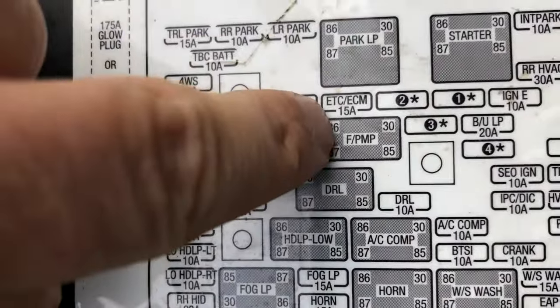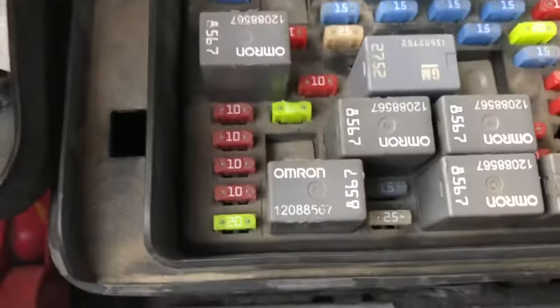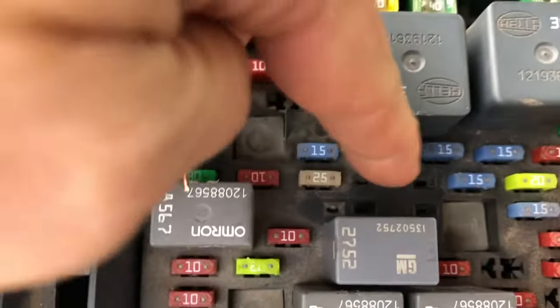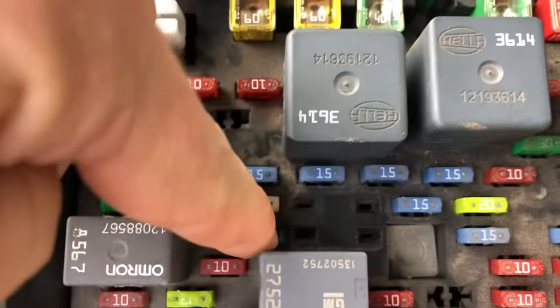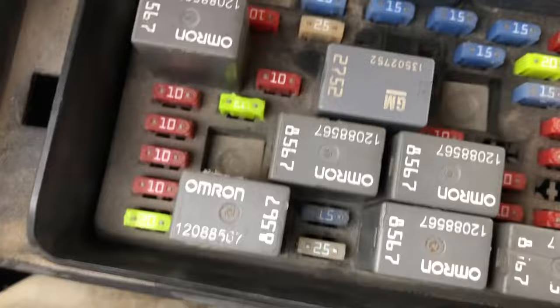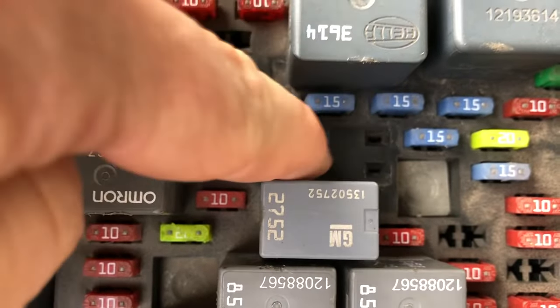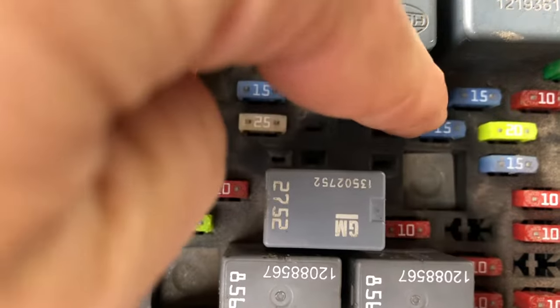Right there's your fuel pump. Take out your relay, get yourself a paper clip — or I made myself a little duct tape jumper here. You're going to jump the two diagonal posts, the one o'clock position and the seven o'clock position. This one has constant power.